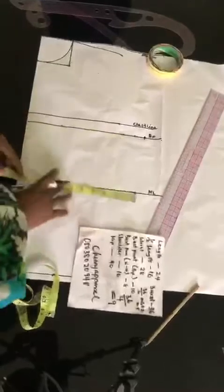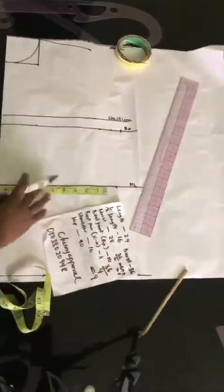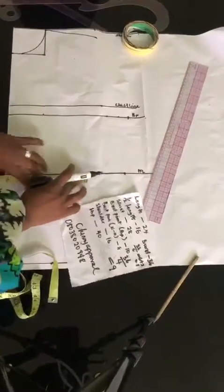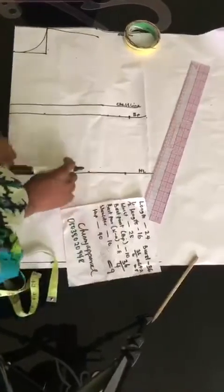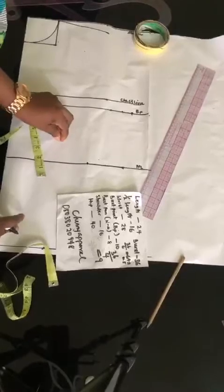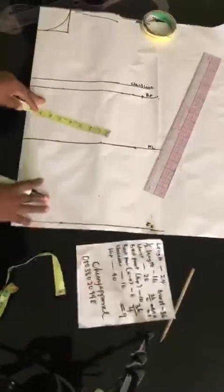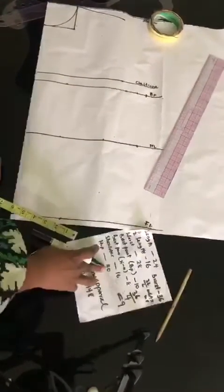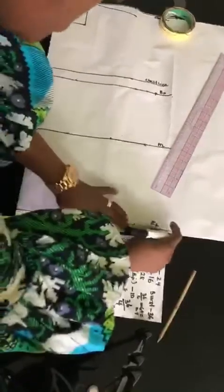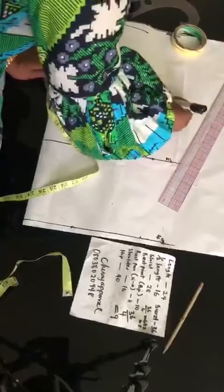And then we're going to be adding our 2 inches allowance. Then we'll come down on our half length — that is where we're going to be putting our waist measurements. Our waist measurement is 28, so 28 divided by 4 will give us 7. I'll hold on about adding the allowance here because we are still going to get our dots. After I draw the dots, I will add my allowance which is 2.5. So I'm going to come down here to input my hip measurements: 40 divided by 4 gives me 10, and then our 2 inches allowance.